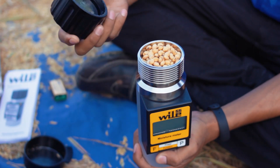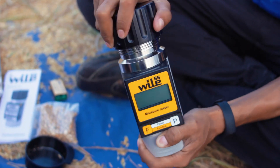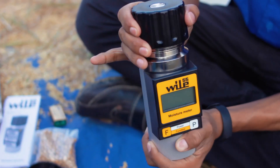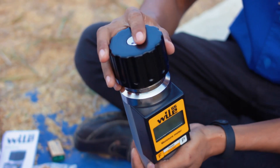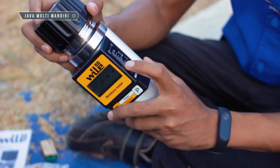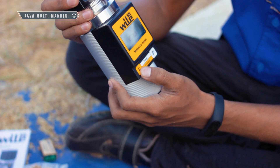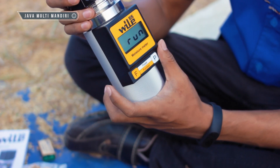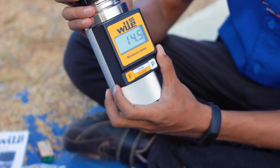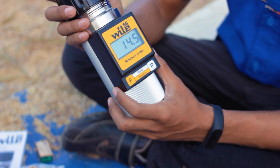Kemudian kita tutup pasang tutup. Lihat, titik tengah harus rata. Jika sudah rata, kemudian kita nyalakan alatnya. Lalu kita pilih kode nomor 13 untuk soybean, biji kedelai. Ini sudah di RAM. Untuk nilai kadar air pada biji kedelai adalah 14,5%. Begitulah cara penggunaan dari alat moisture meter seri Wild 55.